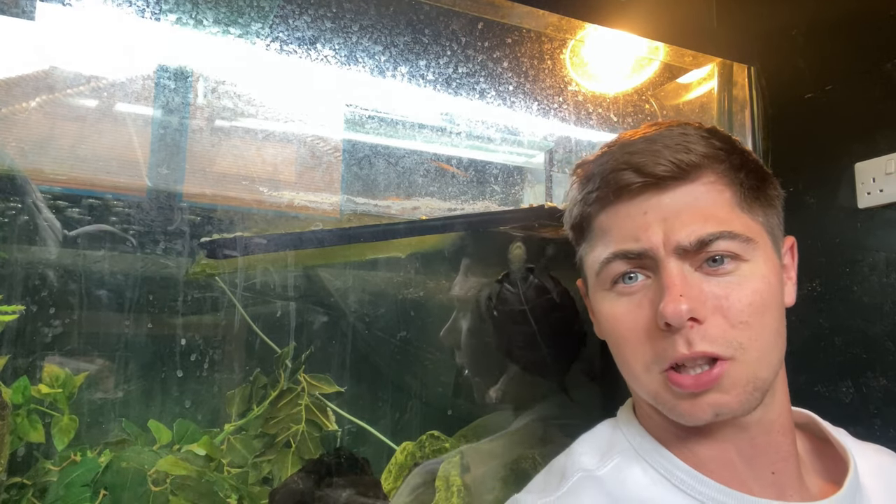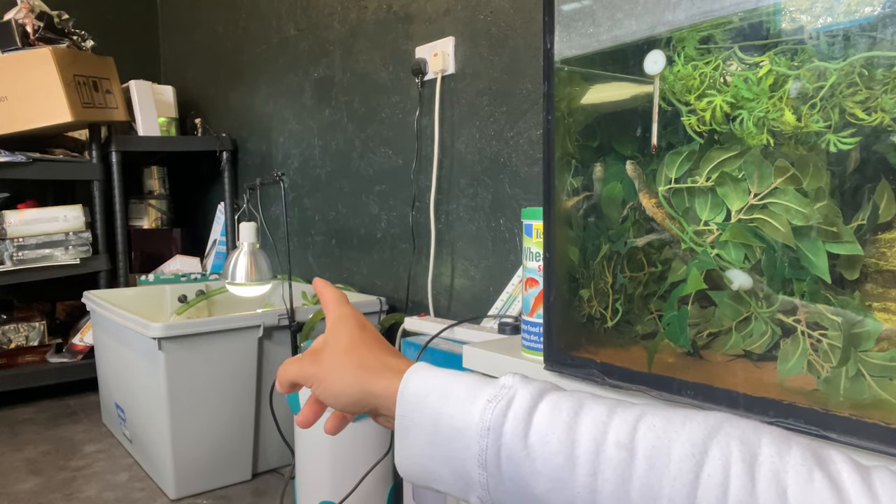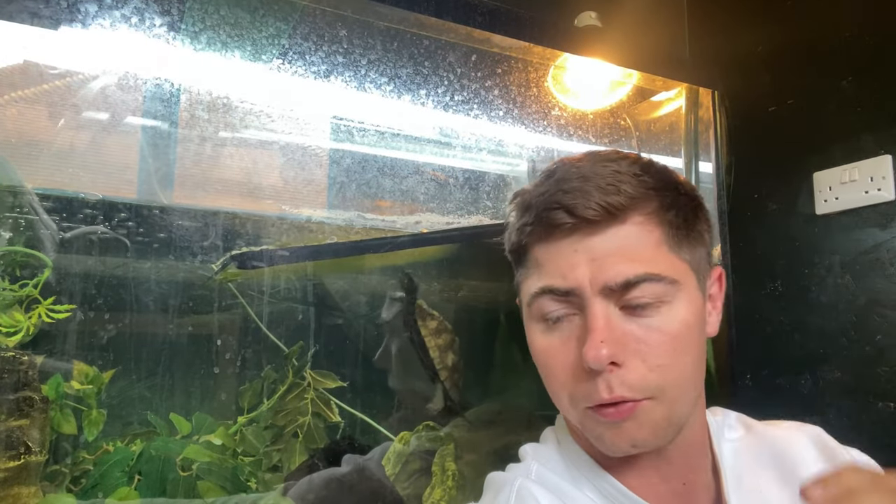Now for basking lights. I've got a nice strip UVB tube light and a heat lamp up here. You can do them separately, or as you can see over there, that's a two-in-one bulb that does both UVB and heat. It's up to you which you prefer. The single bulb is slightly more expensive but there are fewer wires and less mess. Both do the same thing.